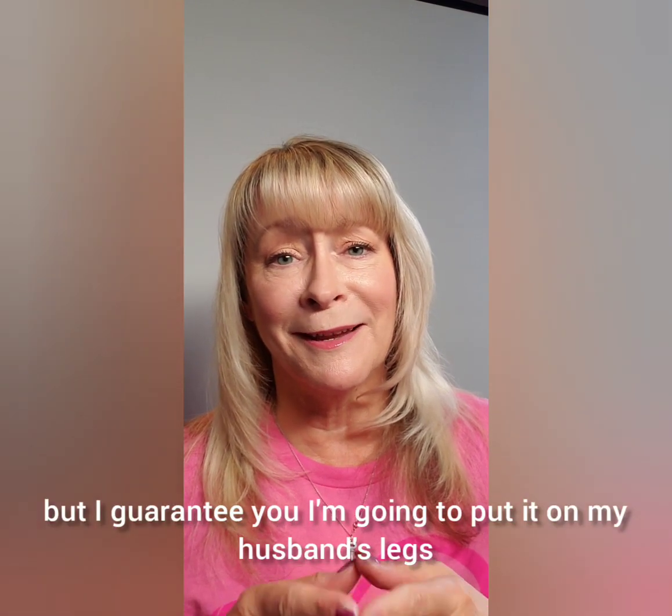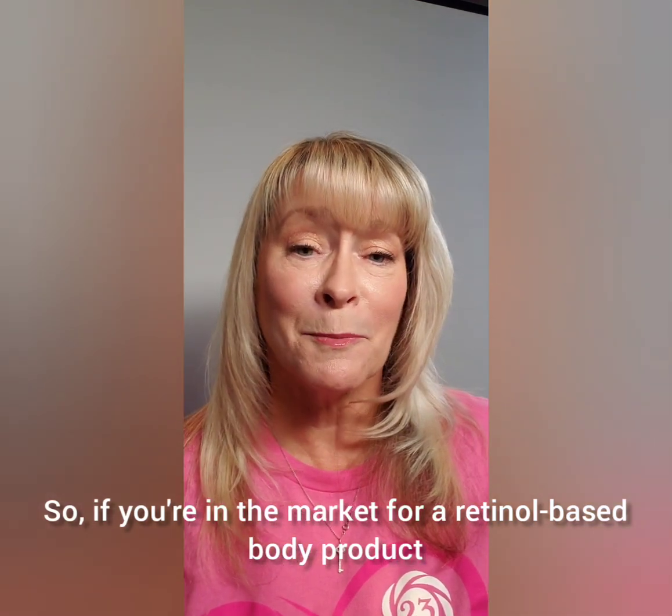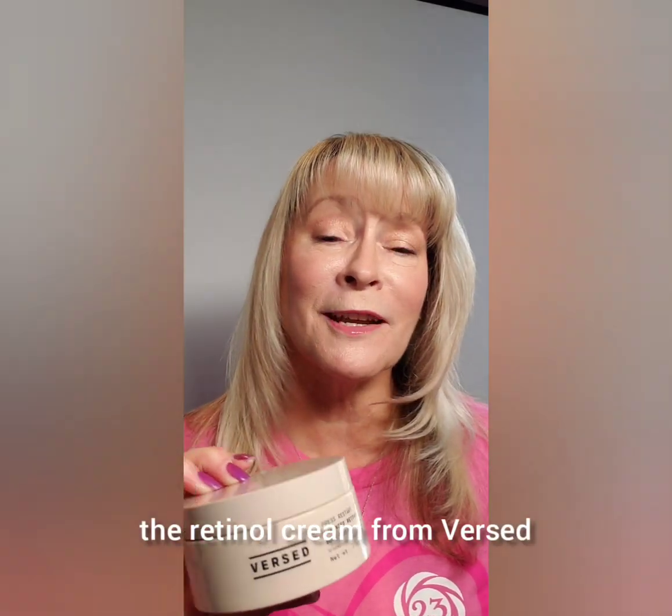I'm going to put it on my husband's legs and see how it works for him. So if you're in the market for a retinol-based body product that's a little thinner and not waxy, check out Press Restart retinol cream from Versed and let me know what you think.